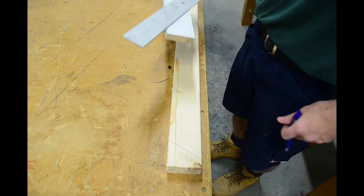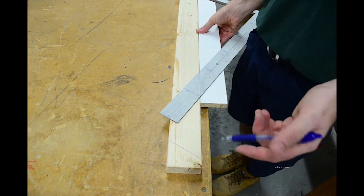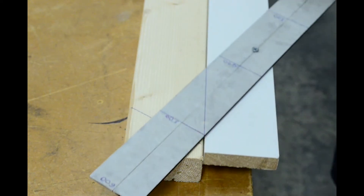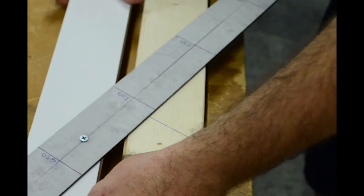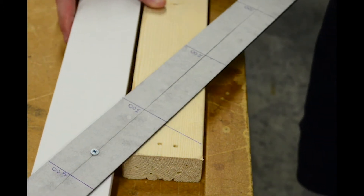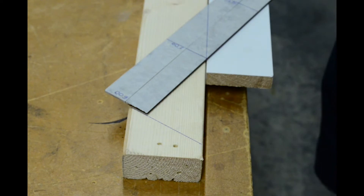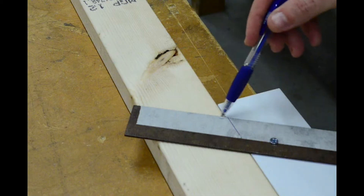Now all I want to do is measure my overhang. Most homes in Australia, most residential homes anyway, usually have a 600mm overhang. It just so happens that my square is 600 long, so I can line up my square at the end just there. If my overhang happens to be 500 long, I simply line it up with the 500 mark. Or 300, I line it up with the 300 mark and so on. For the sake of today, I'm going to make my overhang 600, so I'm going to line up the bottom of my square at that 600 mark, just there, and simply draw a plumb line down at the other end of the square.